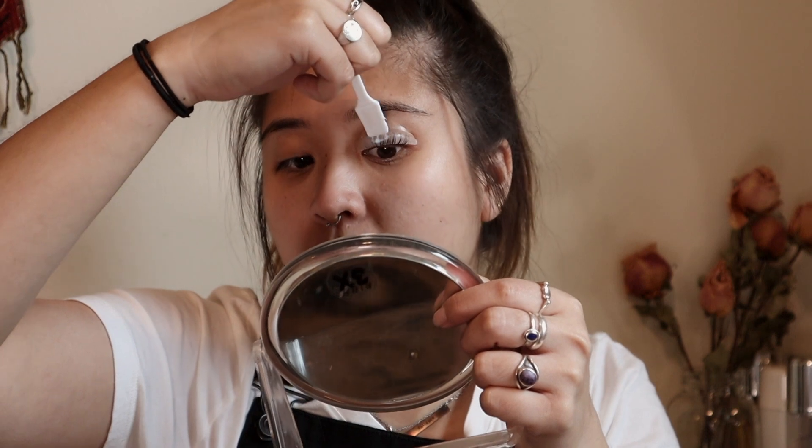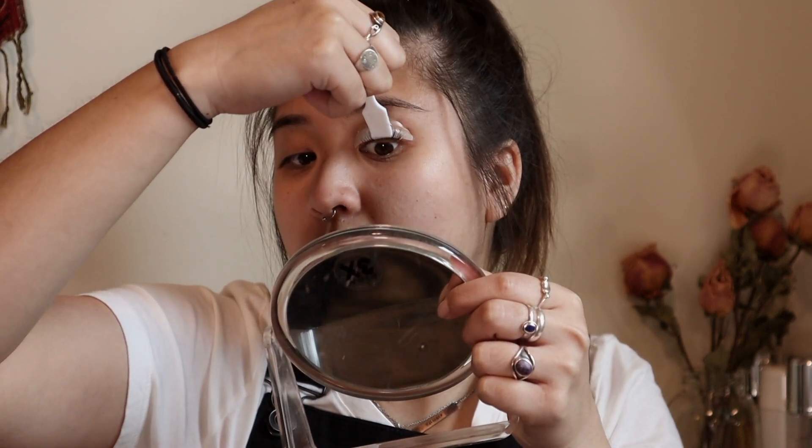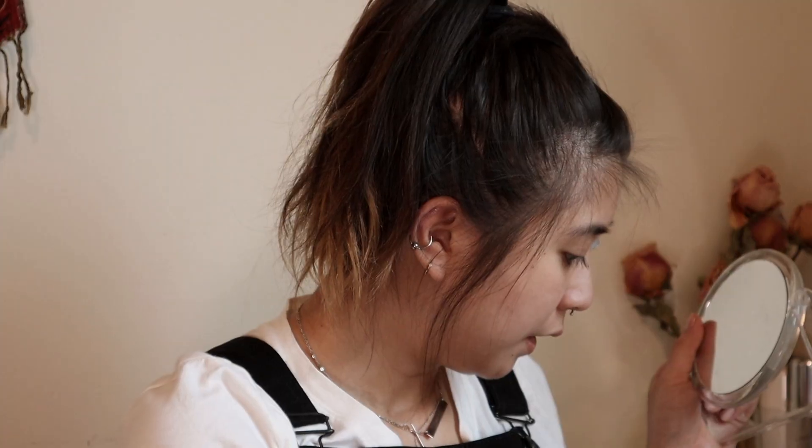For future use of this kit, I'm gonna make sure I have q-tips — that's one lesson learned. Now we're gonna apply the fixing agent the same way we applied the perm. I'm so afraid of getting too close to my eye. That's done. This is a little stressful, but hopefully the end result will be worth it. I'm gonna wait another 12 minutes.